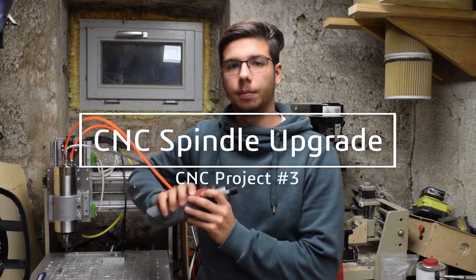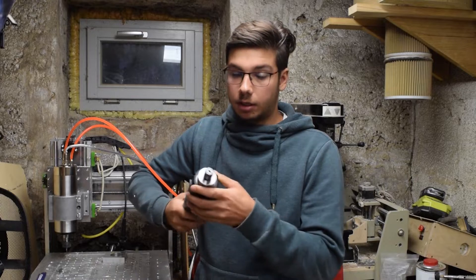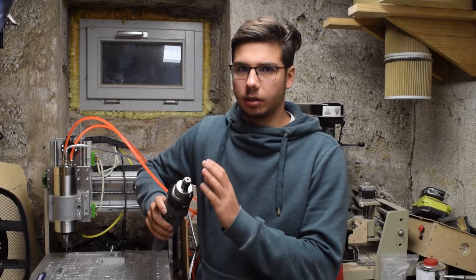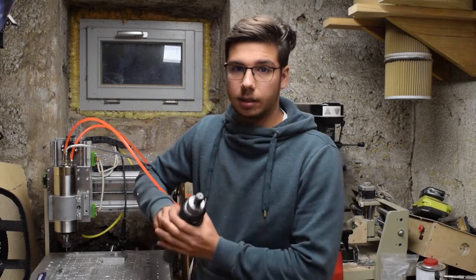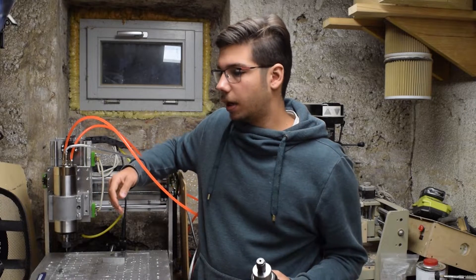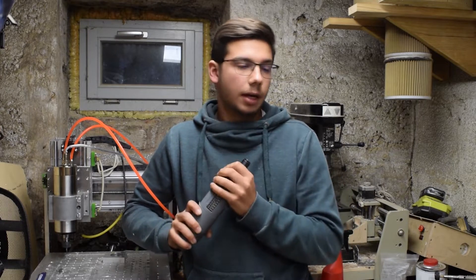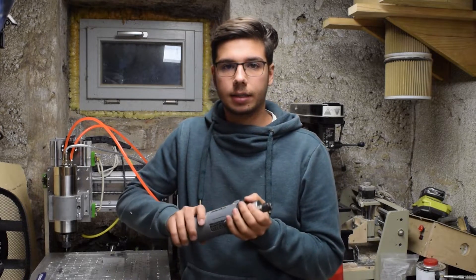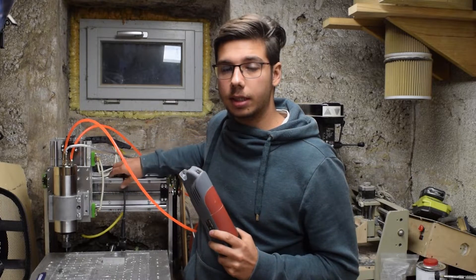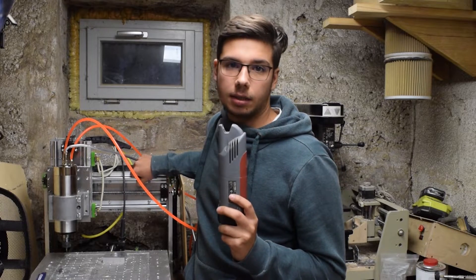This is what I used before — it's a Kress 1050FME1, rated to 1050W. It's got an up to 10mm chuck; they use their own system. It's pretty decent for wood, plastics, and softer metals like aluminum, but it gets to its limits pretty fast. It was powerful enough for my old CNC, the Chinese 3040T. But on the new machine with the thicker plates and supported linear rails, it was beginning to become a bottleneck.